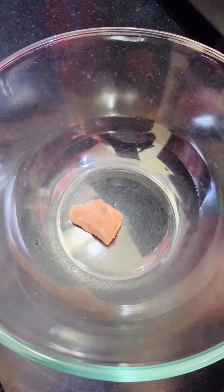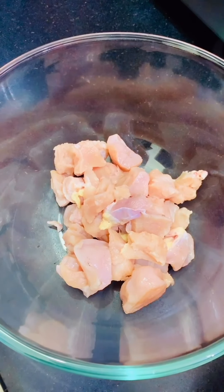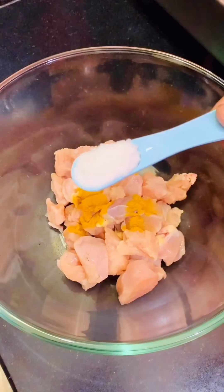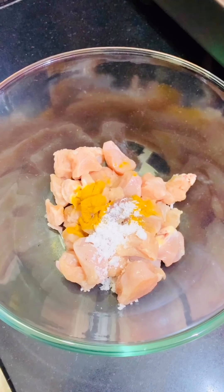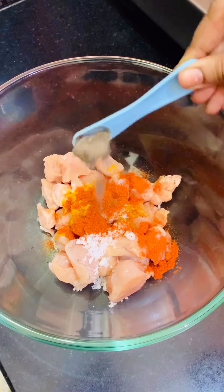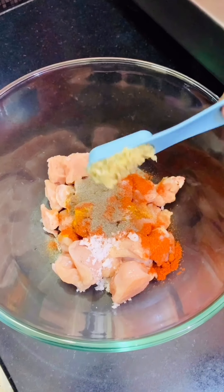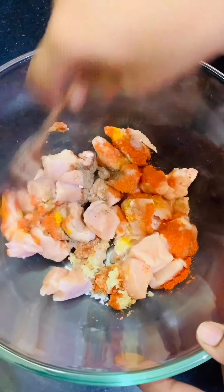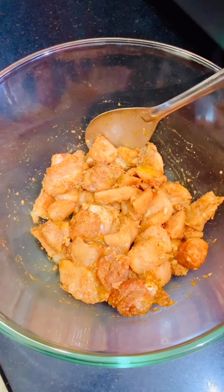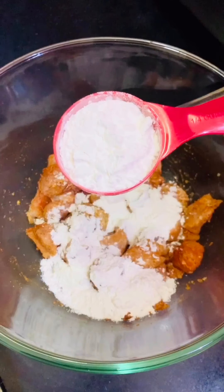For two cups of rice, take 600 grams boneless chicken. For marinating, add 1/4 teaspoon turmeric powder, salt to taste, 1 teaspoon chili powder, 1 teaspoon pepper powder, 1 tablespoon ginger garlic paste, and mix them well. Then add 1 tablespoon lemon juice, 1/4 cup maida, and 1/4 cup corn flour.